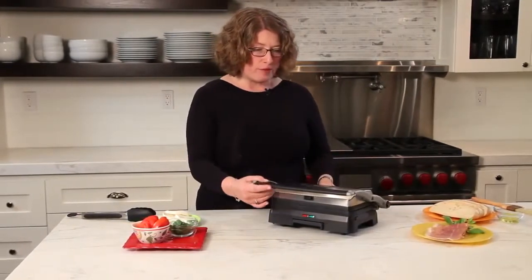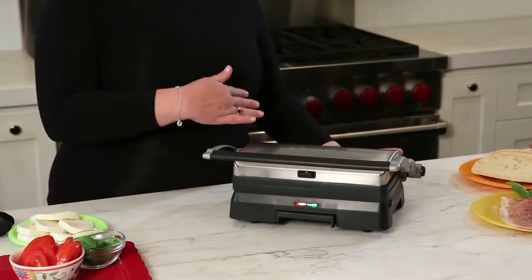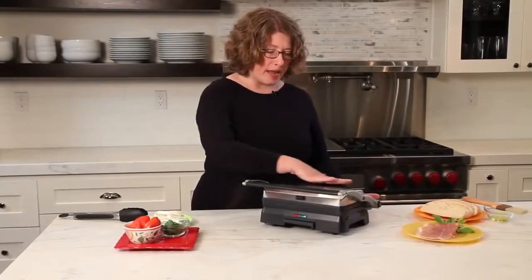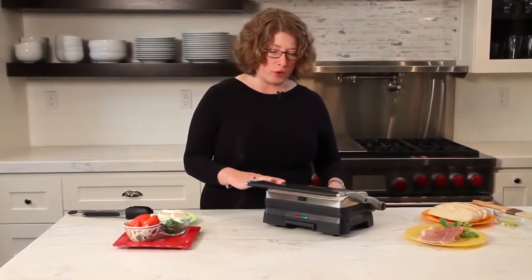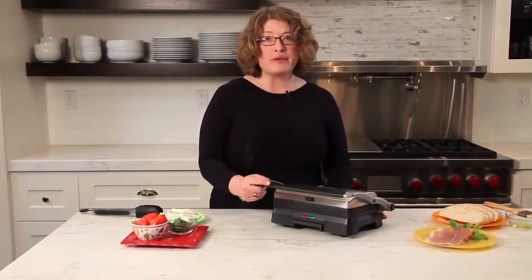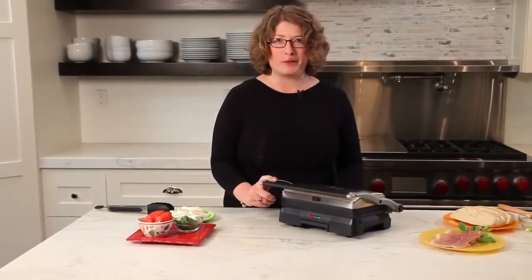Here is the handle — like I said, it becomes your leg when you open it all the way. It has a nice brushed exterior. It also has a cord wrap in the back so it's easy to store your cord. Now I'm going to plug it in and then we're going to come back and I'm going to make a beautiful panini for you.